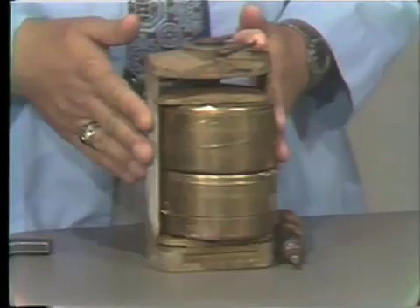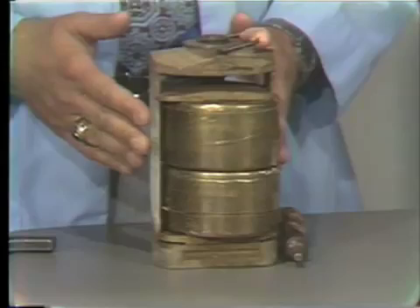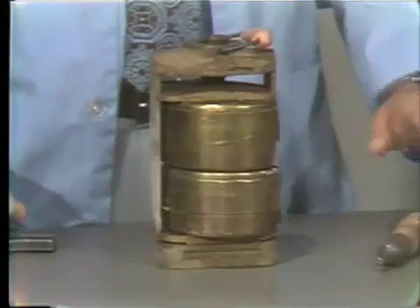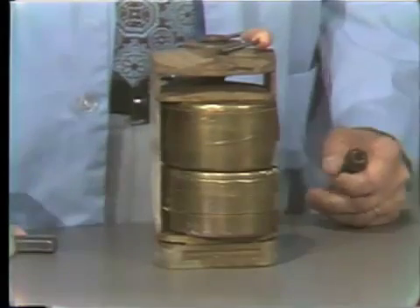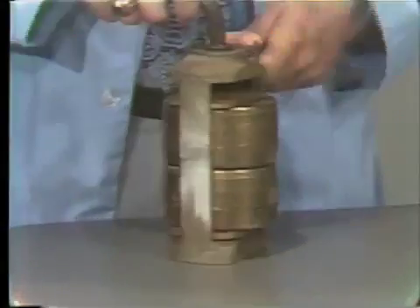I have already removed this from the water and let it cool down to room temperature, and it's important to do this. If you were to remove the denture while it was still quite warm, you could distort the dentures. So to begin with, we'll remove the flask from the flask press.